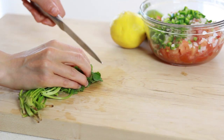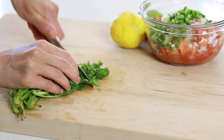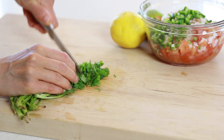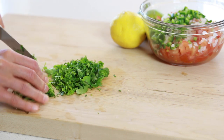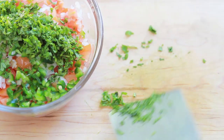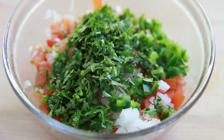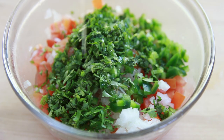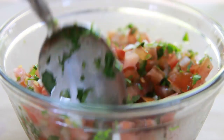And finally, the cilantro. Many people dislike cilantro, including my husband, but it's really an essential flavor in pico de gallo, so try to use at least a little bit. My husband actually didn't mind the cilantro in this recipe at all. When all the ingredients are chopped, add some lime juice and fine sea salt, mix it all together, and voilà — you have pico de gallo. It's really simple but really tasty.